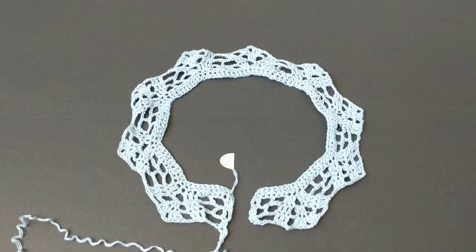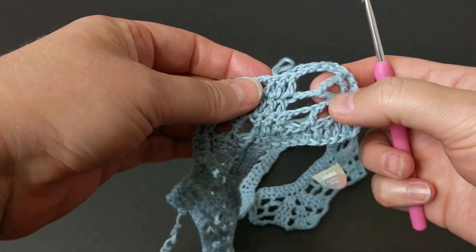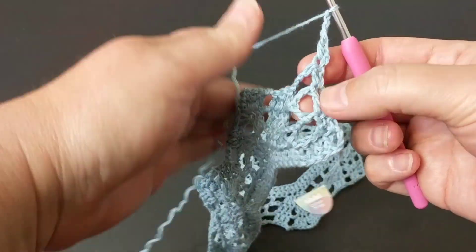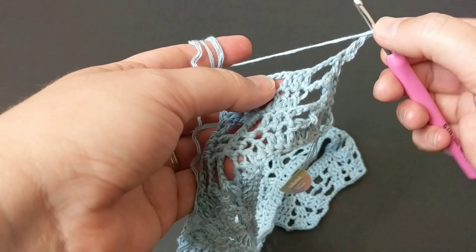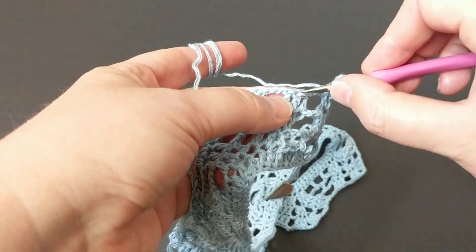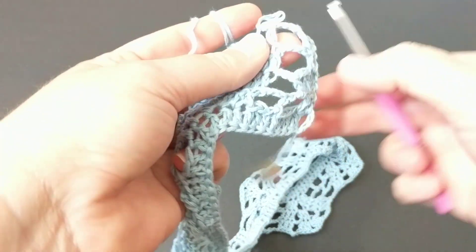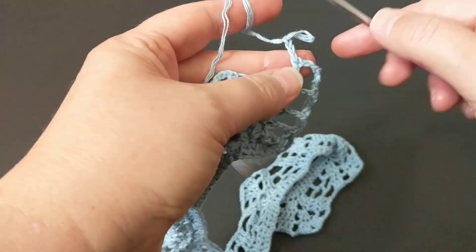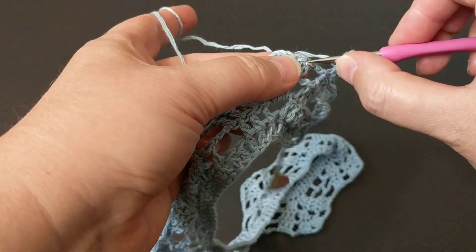I finished the row and it looks magnificent — every row I crochet it becomes more beautiful. Starting again: chain three, now make a double crochet between the three double crochets here, just like this, and chain three — we created this section. Then automatically jump here.